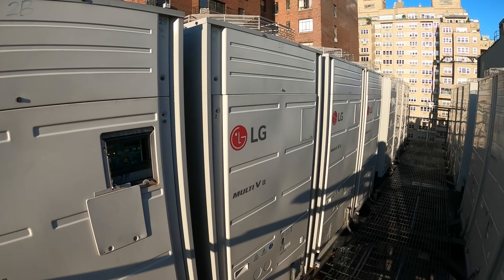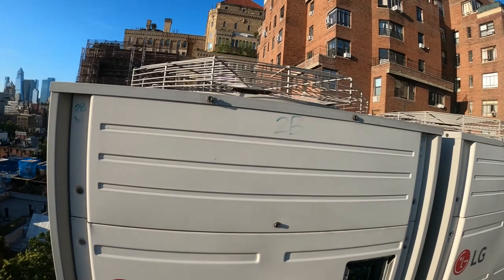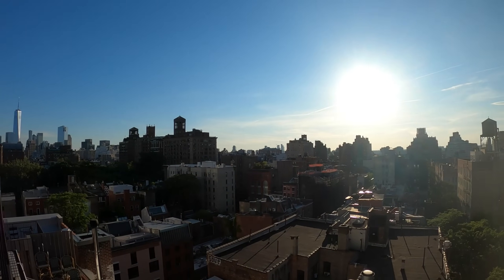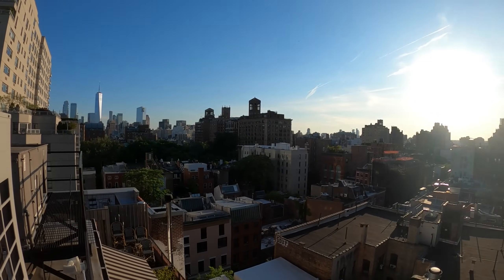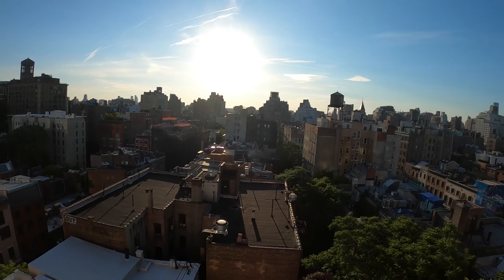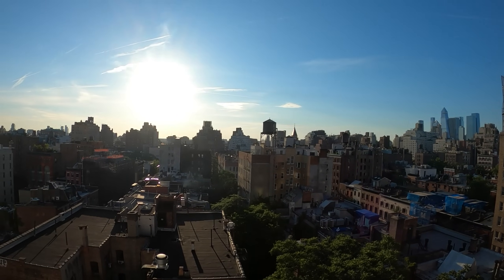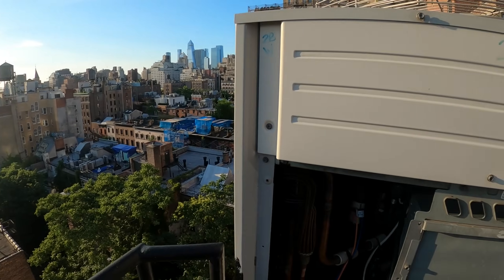Hello everyone and welcome to Jumperman Tech where we specialize in HVAC but do everything DIY. Today we have an emergency overtime service call for an LG multi-v system. Thank you everyone for tuning in — we are doing overtime hours and you can see the sun is about to set here in New York City.